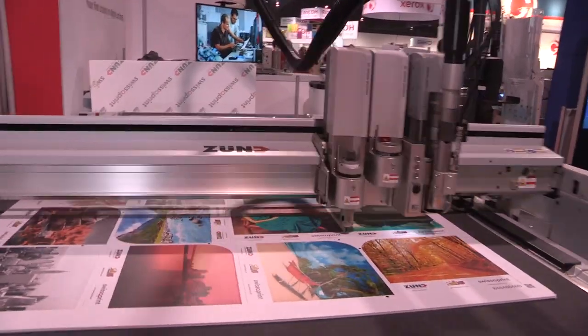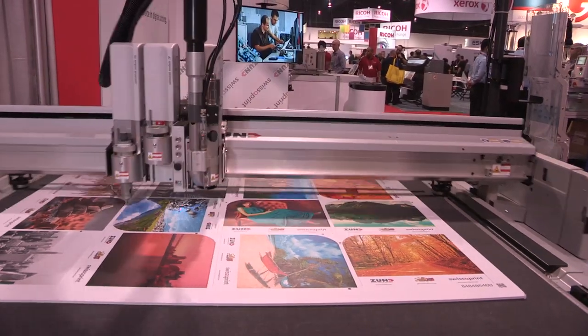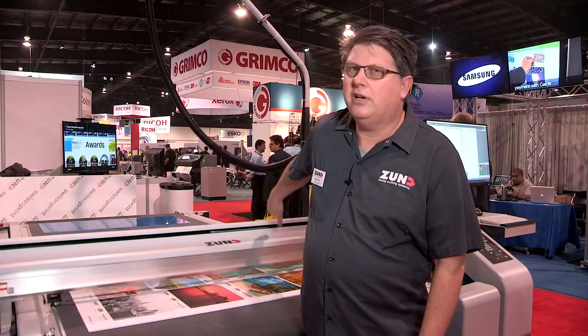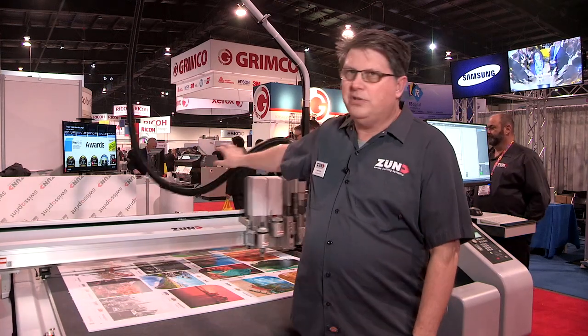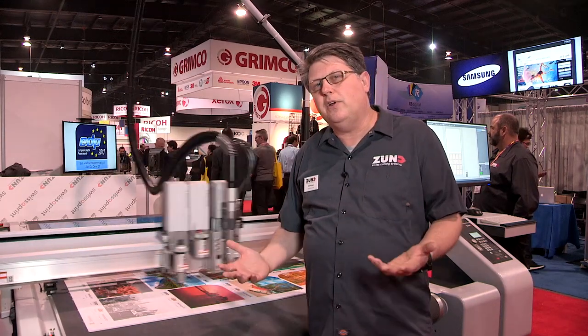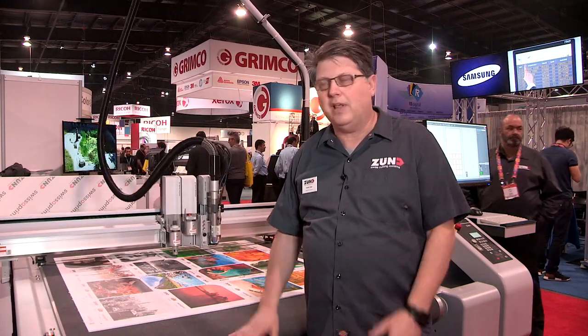The beauty of the machine is the ability to change modules or change tools. It can be configured in multiple configurations, including the configuration we have here now with two cutting modules as well as one routing module. Or you can configure it in any standard setup that you'd like after that.